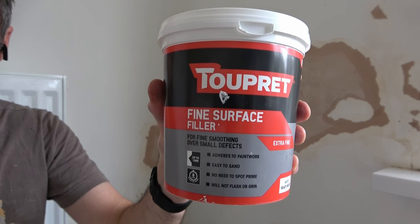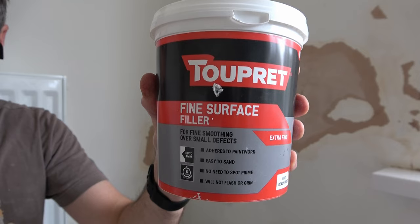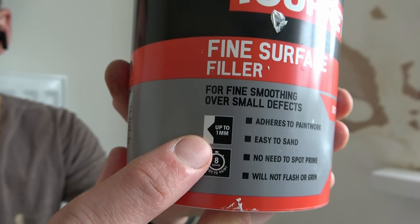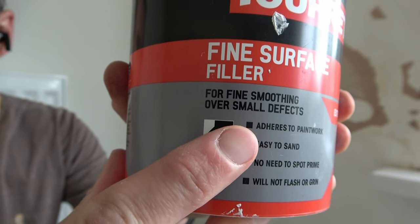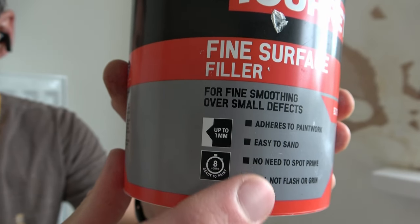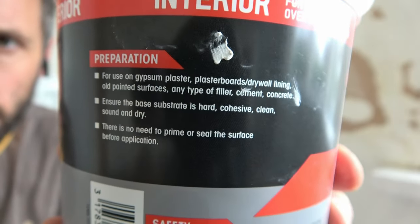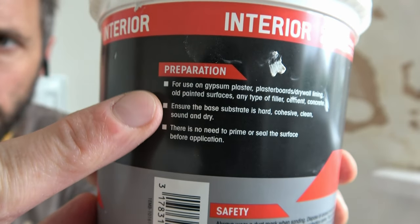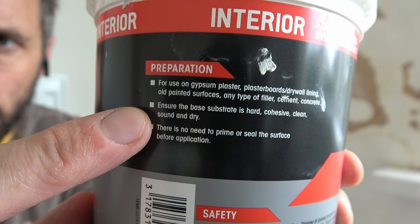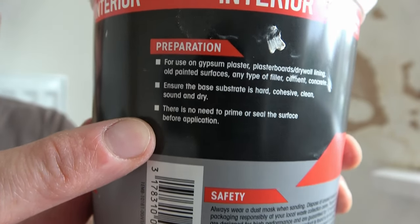The next product I'm going to use is this Tupret fine surface filler — if you know how to pronounce it please let me know in the comments below. This product is for filling up to one millimeter in depth and is ready to paint in eight hours. It adheres to paintwork, it's easy to sand, no need to spot prime, and will not flash or grin. The filler can be used on chips and plaster, plasterboard or drywall, old painted surfaces, any type of filler, cement and concrete. For preparation, ensure the substrate is hard, cohesive, clean, sound and dry — and there's no need to prime the surface before application.